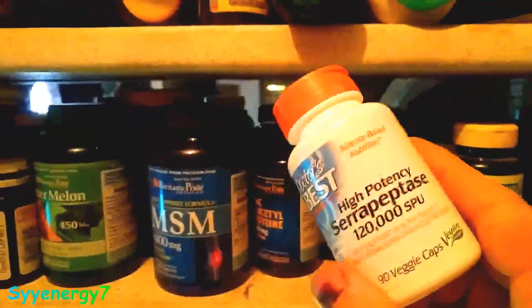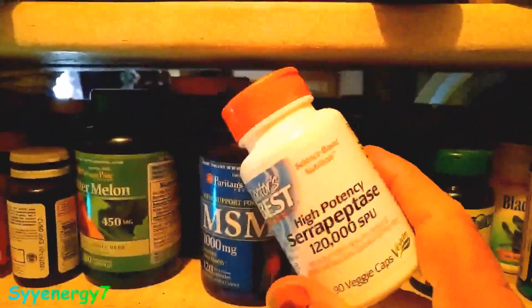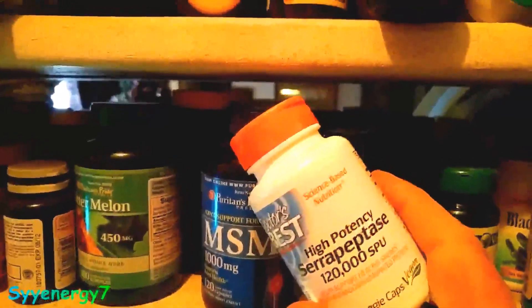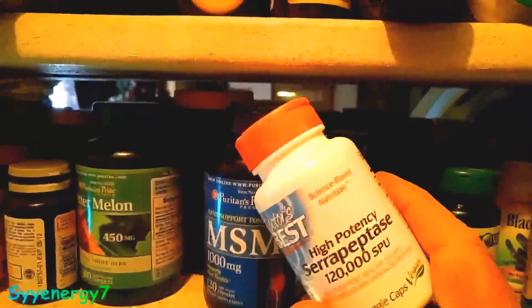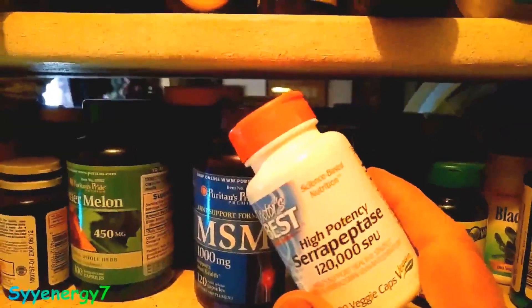The one deal is that you want to take it on an empty stomach because food digestion enzymes can destroy the Japanese silkworm enzyme right in your stomach.